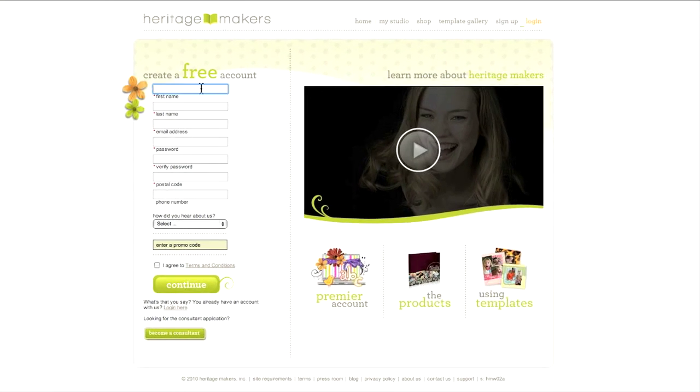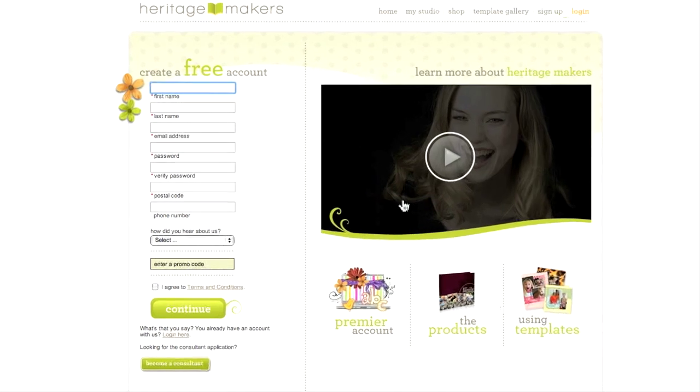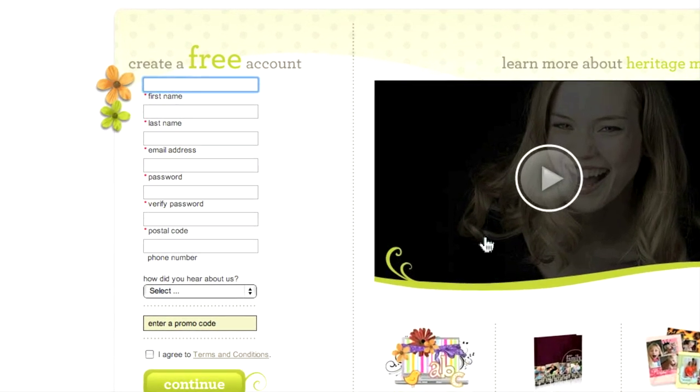If you want, you can watch a video on the right to get a quick introduction to Heritage Makers and its products. On the left hand side you fill in your personal information. There's a field for your first and last name, your address, your postal code, and your phone number.